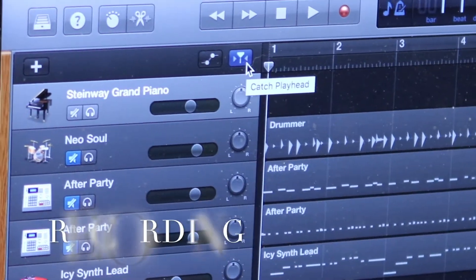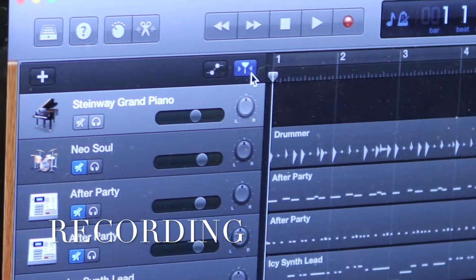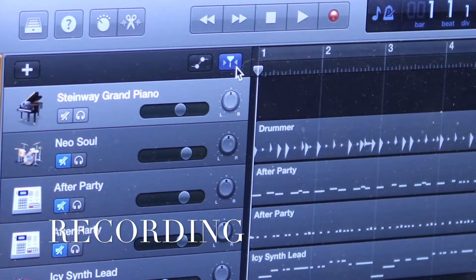So now I'm going to take that chord progression I came up with, as well as a rhythm idea, and I'm going to record a piano part. Let's see how that sounds.